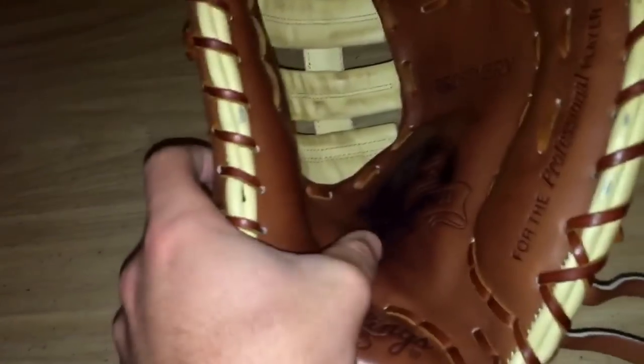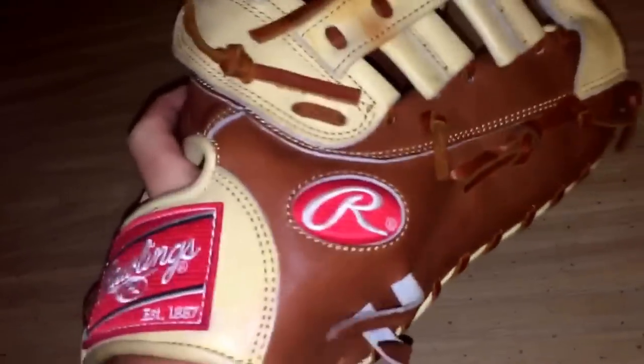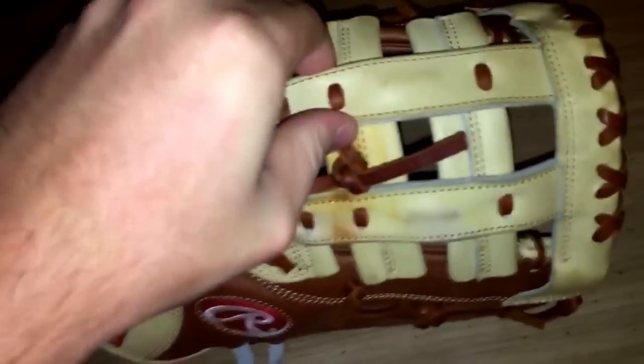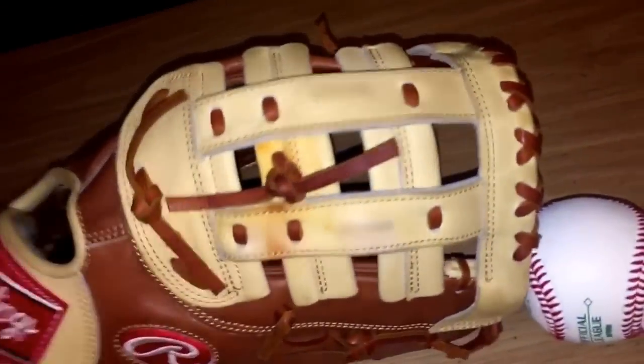It does have a couple of little creases in the palm, but it's not bothering me as far as catching the ball goes. I'm really just working on getting the depth of it. I don't care about the creases — I can work those out once I get this thing stretched. This web is like unstrechable; it's really not stretching at all.